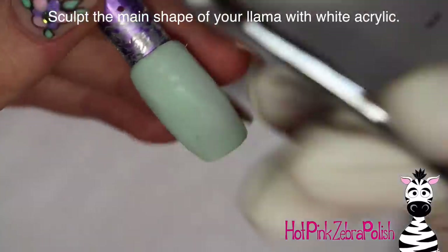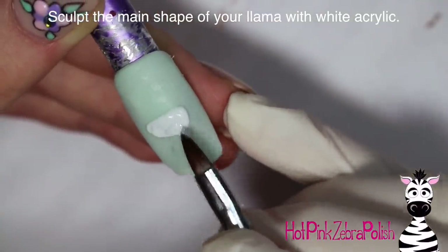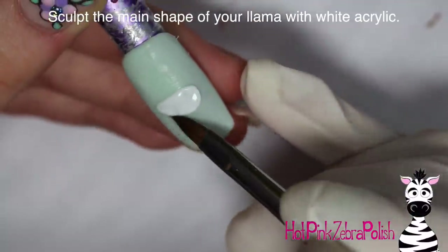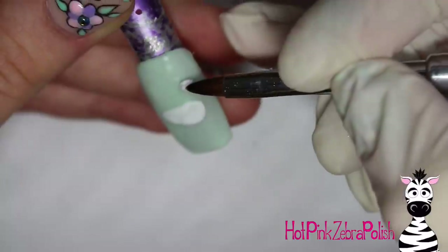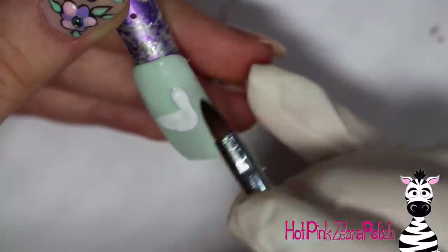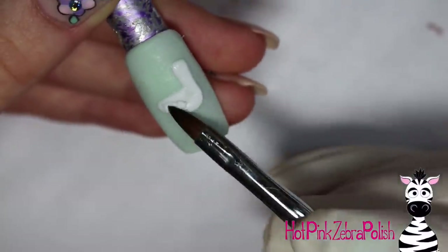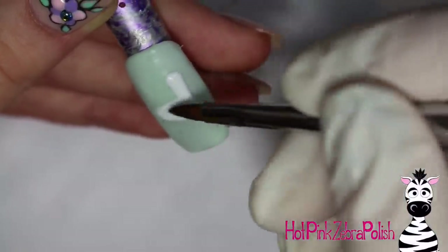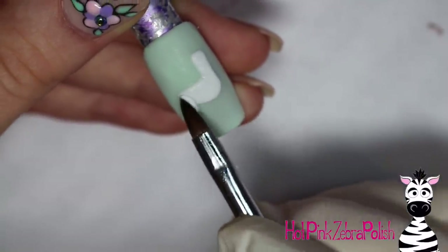File the nail into shape. After it is filed and is nice and smooth, then you're going to want to sculpt the shape of your llama. So I'm going to start out with white acrylic — pretty much the entire llama is white. I began with the body and then I'm going to continue his neck going up. I wanted the entire llama in this; I didn't want to just do his head or anything. So I started with his body and then his head going up.